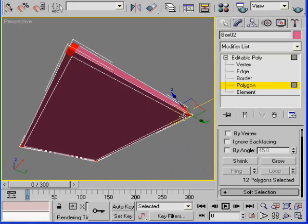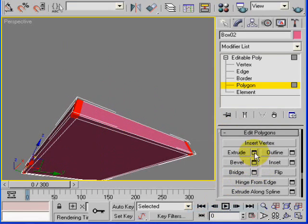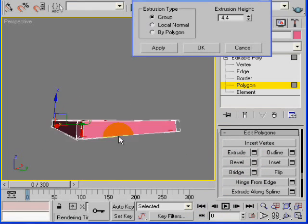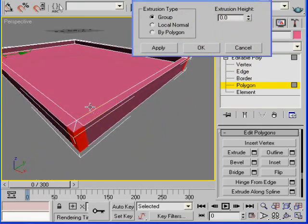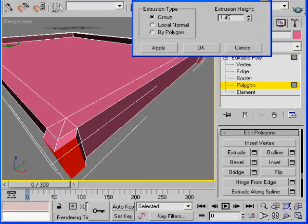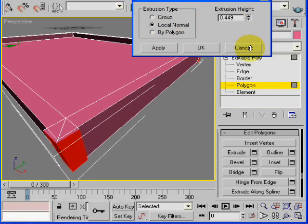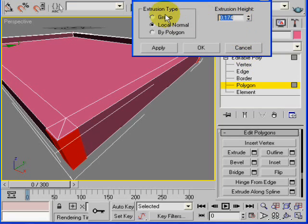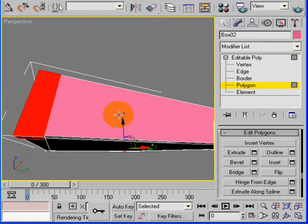Go ahead and select these bottom faces as well. Right-click, go to edit polygons, and extrude. I don't like the way it is extruding so I'll try adjusting the extrusion type — that's really too much. I'll put 0.22 — just a little bit. Click OK.